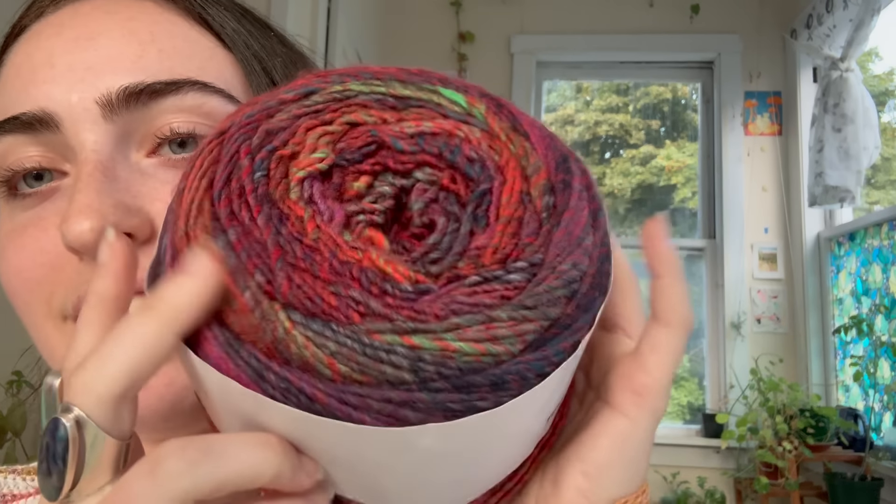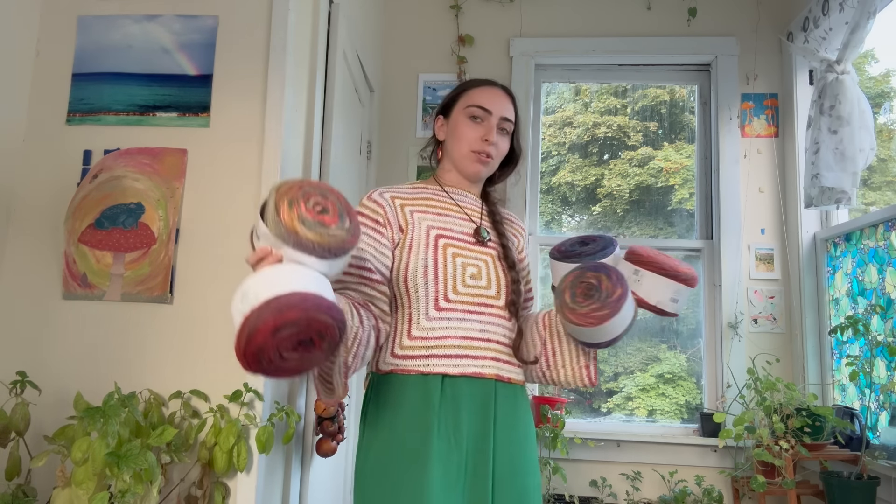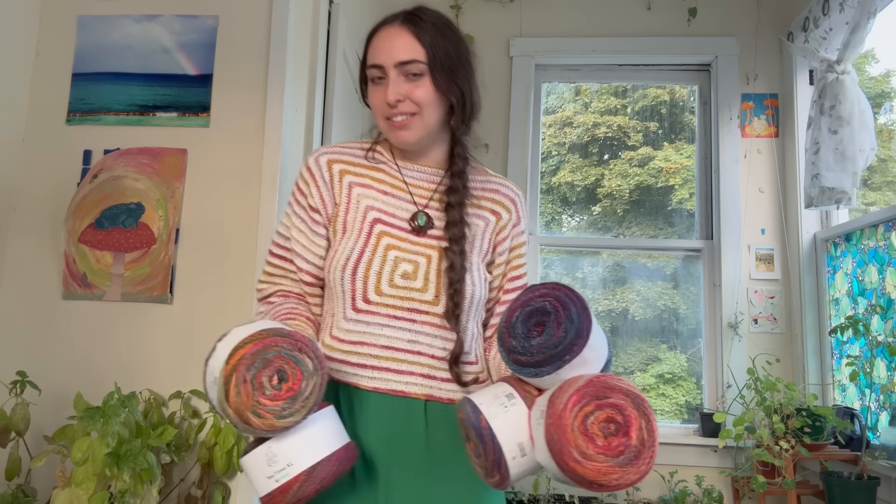We're going to be working on the Tea Time yarn and I'm so excited! I did an Instagram poll asking whether I should relearn how to knit or use the Centro machine to make it quicker. In my brain I was hoping Centro would win for speed, but in my heart I was hoping knitting would win — and knitting did win. So I'm going to relearn how to knit. I need to get circular needles. It's probably going to take me ten years but I'm motivated and I'm going to do it.